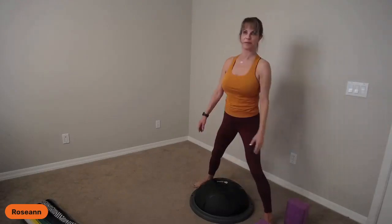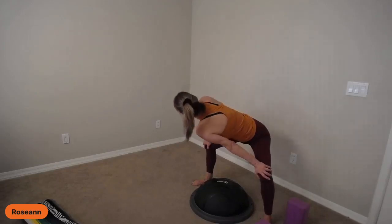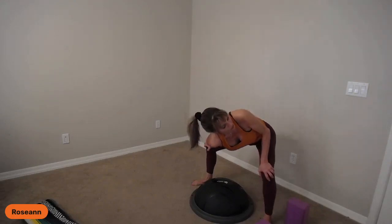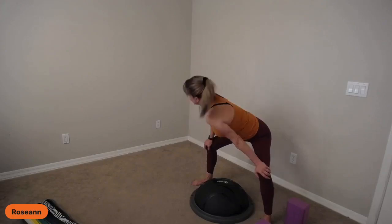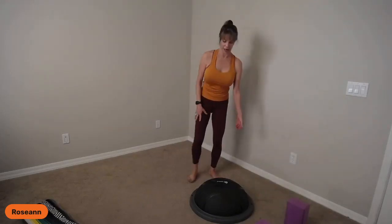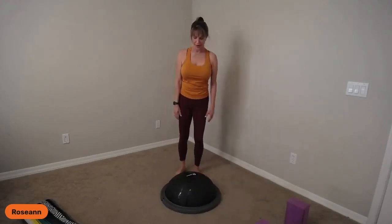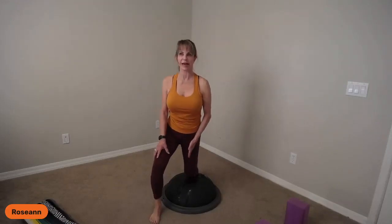Slowly bring your hands to the blocks, then lift the shin off and straighten the front knee. Then bend it. Shift, tap the knee down, one more time, shift and tap. Come up nice and slow, use the wall if you need. Now legs wide, take a little bend, drop one shoulder, look over the other, come back and drop the other shoulder. Get a little rotation here — moving the spine in all different directions.